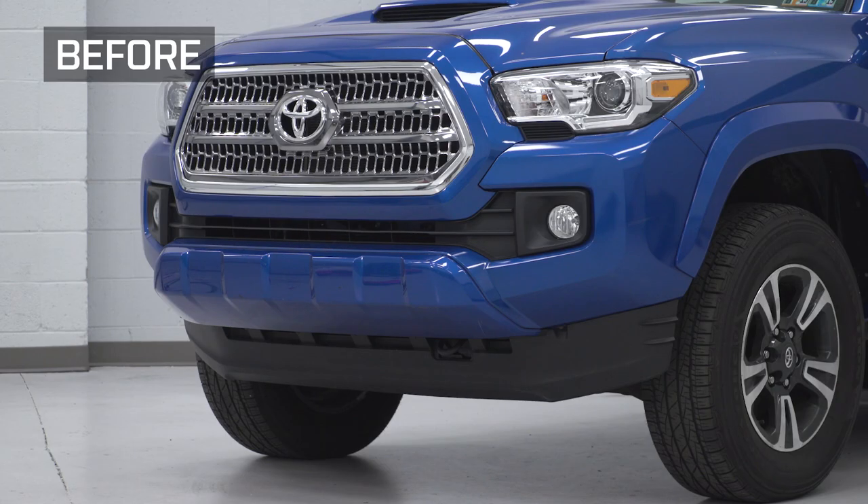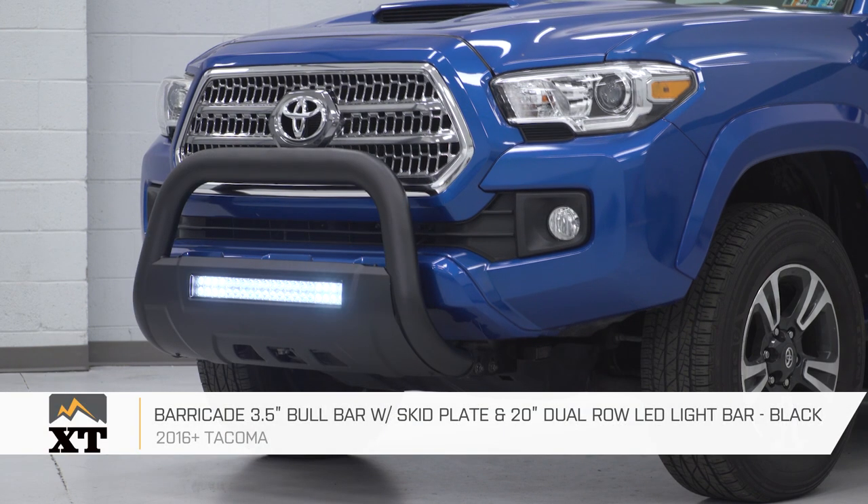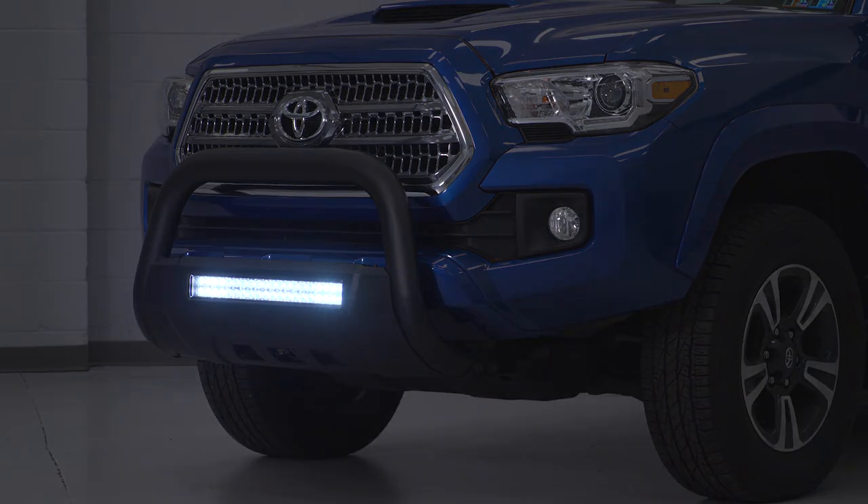That is gonna do it for the review and install of our bull bar. Remember, for all things Tacoma, keep it at extremeterrain.com.